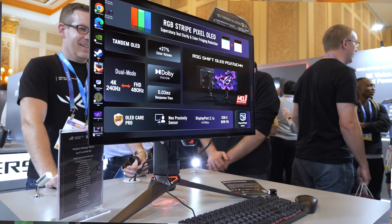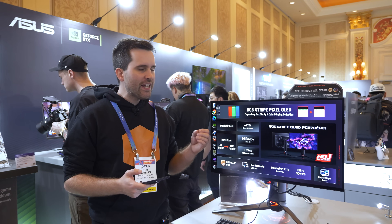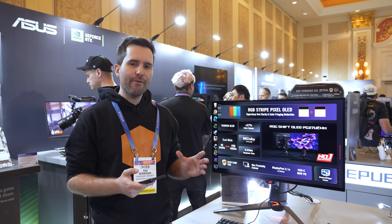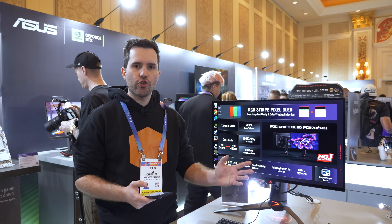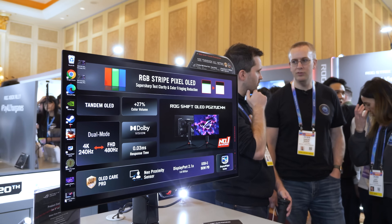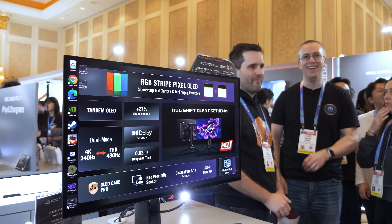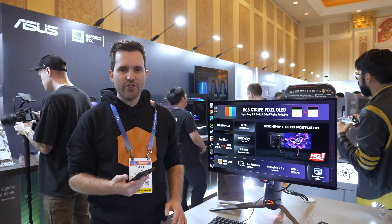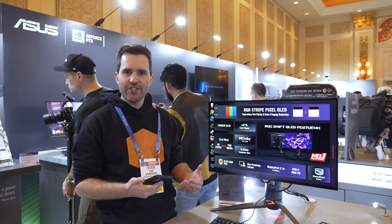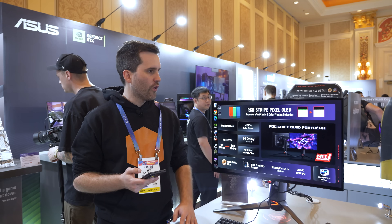The change to the RGB stripe layout has a range of benefits. The first is upgraded text clarity, especially compared to the RGWB layout. The RGWB isn't too bad for text but still has a few artifacts. With RGB stripe, this should look just like a 27-inch IPS LCD — it looks awesome here, just like we've seen from 27-inch 4K LCDs, so I'd expect quite good text clarity. Of course at 4K the high pixel density makes this less critical than on a 1440p monitor, but I'd still like to see RGB stripe deployed for W-OLED in that size too.